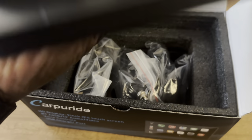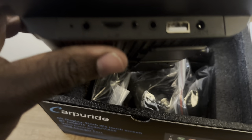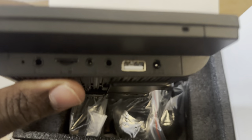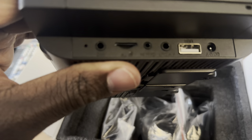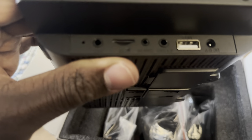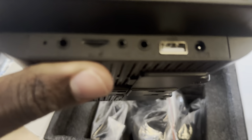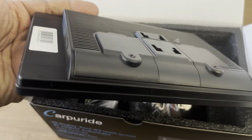Right here on the side you have the inputs. The first input is the DC 12-volt input, then you have a USB-C cable, then right after that you have audio video out, and then you have AMN — so that's an antenna, I believe. Right after that, there's a mic jack and a trans flash slot. So again, you can plug in rear view cameras that you may have gotten.